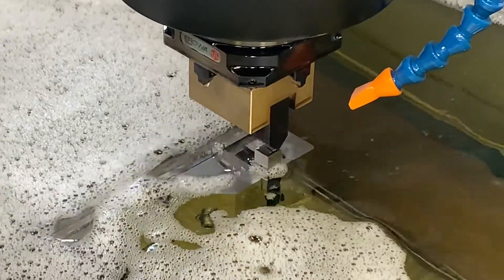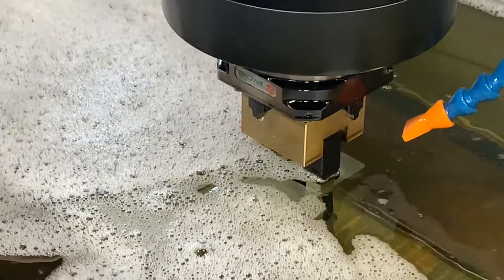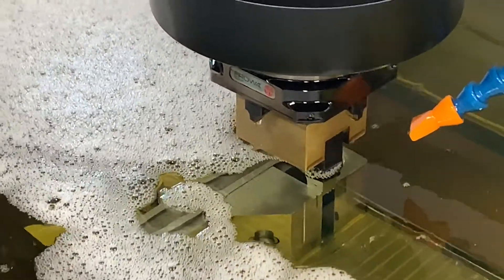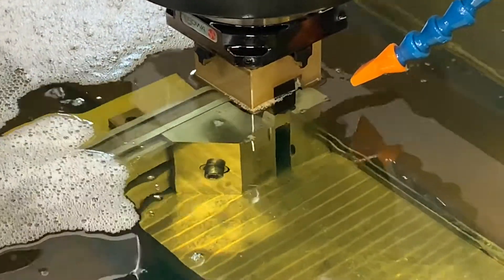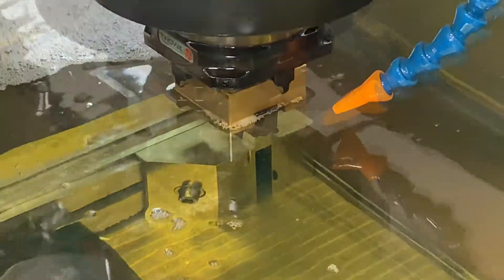So there's probably a variety of ways to do this process using different machines, right? Yes. So it's nice to be able to learn something on the new machine we just got into shop.